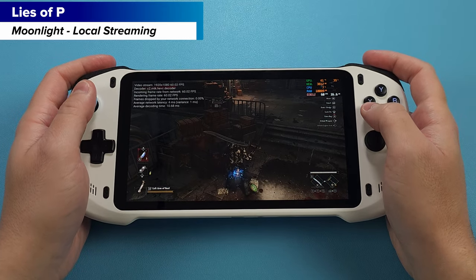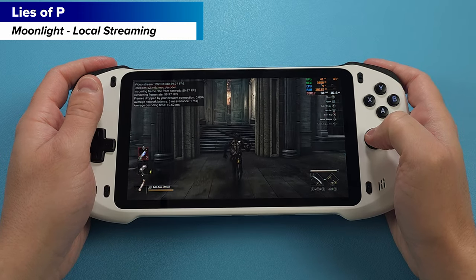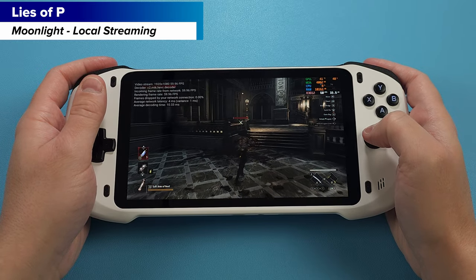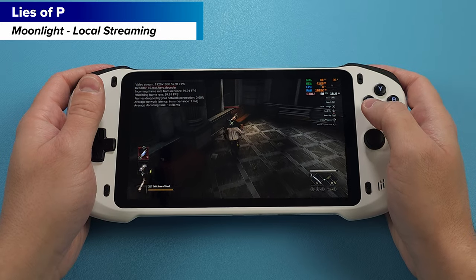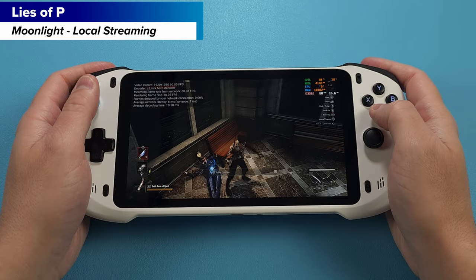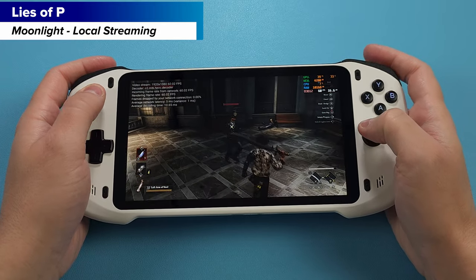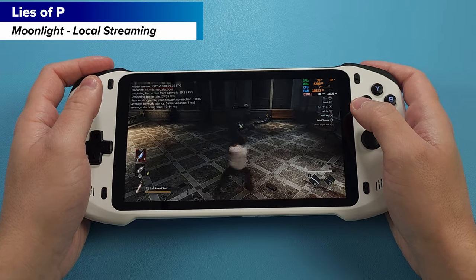I'll leave the streaming stats up on the left so you can see some important information, and the actual PC stats on the right. We're running at a full 1080p 60fps with pretty low decoding and latency time. I can't feel any latency at all, and I'm a bit further away from my access point. One of the benefits here for local streaming is I can use my desktop's GPU, maxing the game out at max graphics and playing it on this device at full frame rate — something x86 handhelds just can't accomplish.